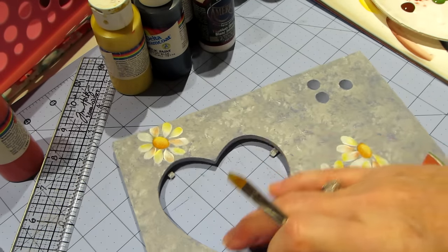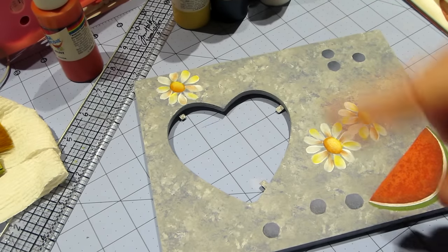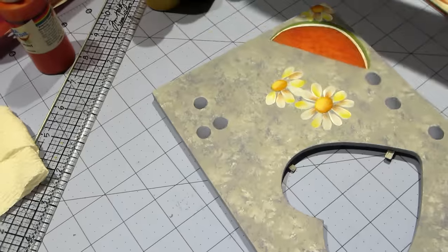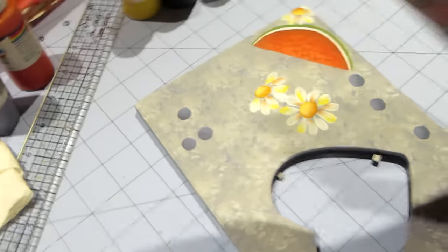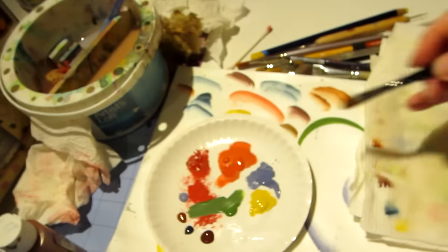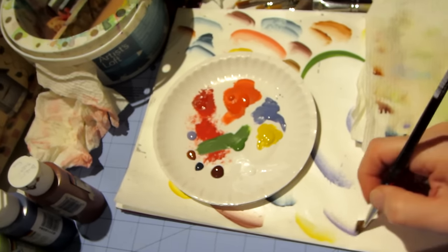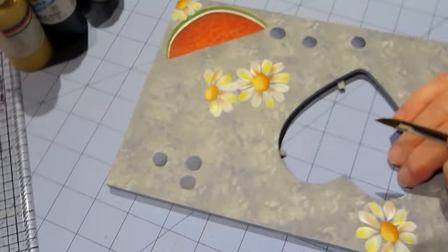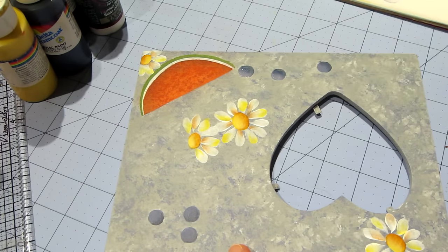I'm cranking this out — I just didn't want to take too long. Those are getting there. I think our daisies are pretty much done except for the dip dots. We have to highlight the berries, and to do that we're going to use Cape Cod Blue. I'm going to load my brush — went in the water, blot, pick up a little bit of that blue, load it onto my bristles. That's really wet so I blot some more water out.